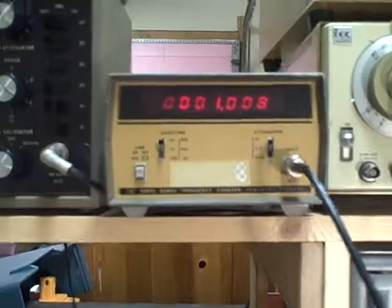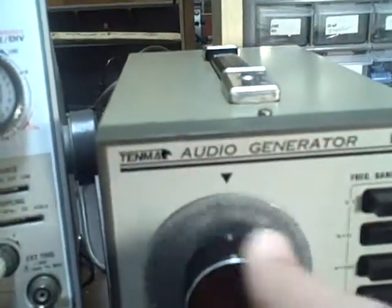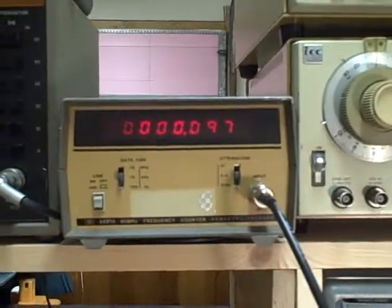Right now we are at a thousand and we got a thousand and eight on the counter. We can take it back down again to a hundred and we have 97. So we are right there.